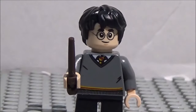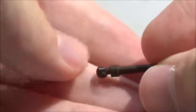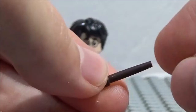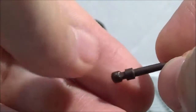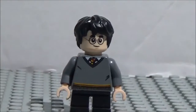Starting off we have our main protagonist Harry Potter. He comes with this wand — it's really cool. I like this new wand design. You've got this piece here with a little ball, then the part where the minifigure holds it, and of course the wand part itself. Pretty nice — definitely better than just the plain old rods, more detailed.